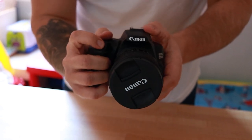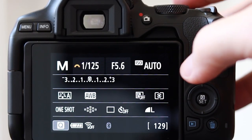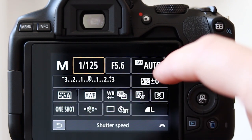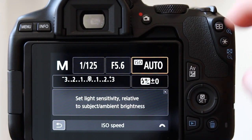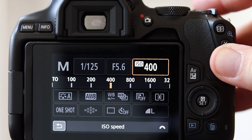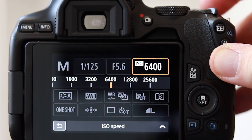The 250D comes with a DIGIC 8 processor, which is also found on the M50, the Canon EOS RP, and the EOS R. This means you're going to experience better image quality at higher ISO settings, giving you better noise and color artifact protection than its predecessor the 200D.